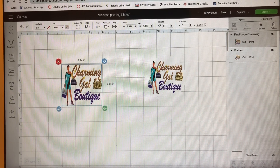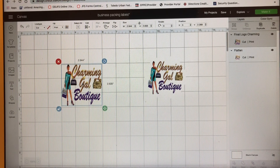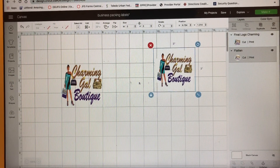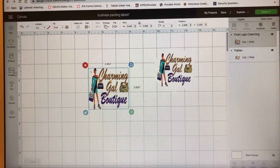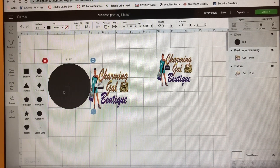I want to make big packaging stickers and small ones. The small ones can go for my luggage tags, jewelry that I made, mugs, stuff like that. The big ones can go for clothing, shirts, book bags — stuff that I personally design for all my customers. Check out my website, it's charminggalboutique.com. Now I've got to go to Shapes, Circle.